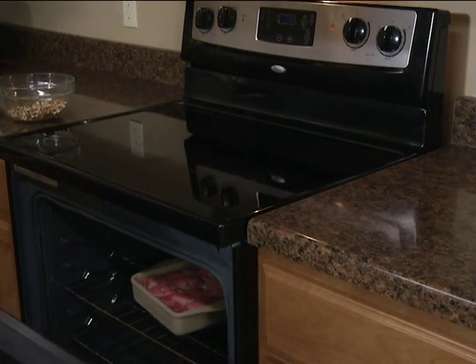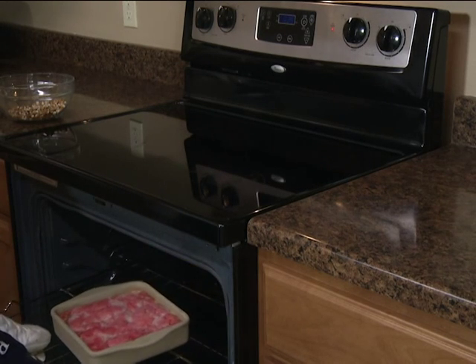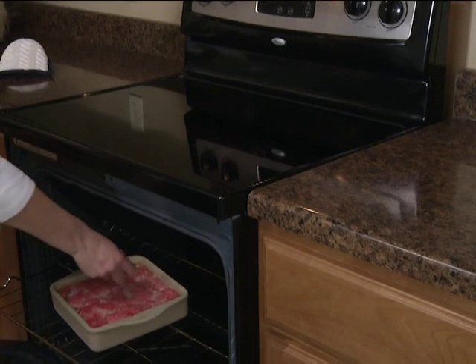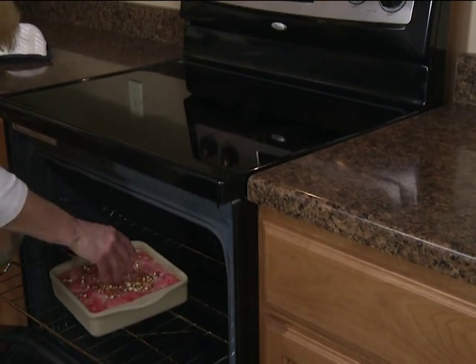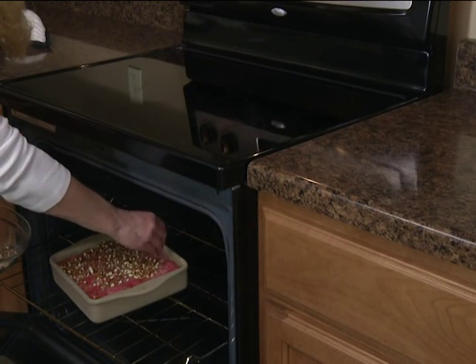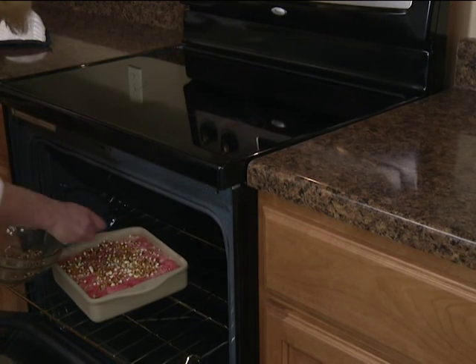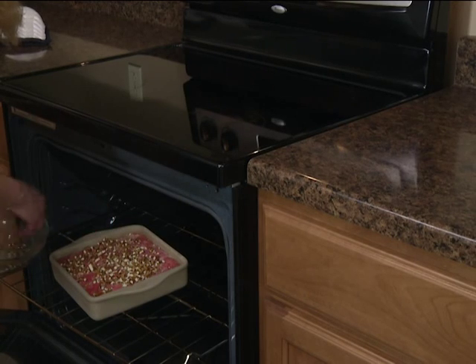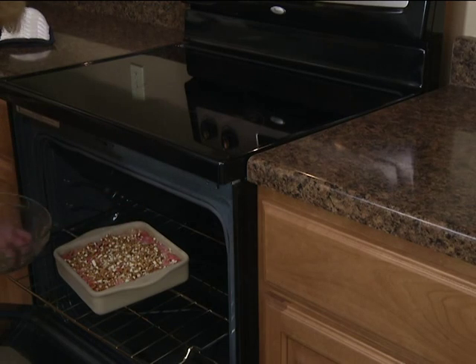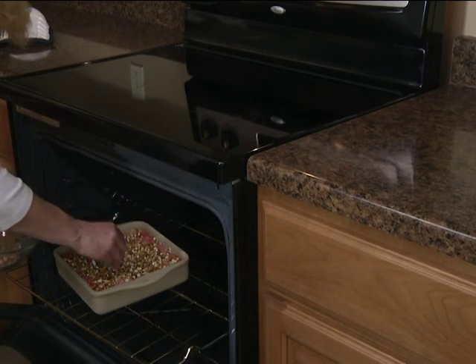Our cake has about 30 minutes in and it looks really good. Now we're going to sprinkle these chopped up pretzels on the top — about a half a cup — and then stick it back in for another 20 to 30 minutes.